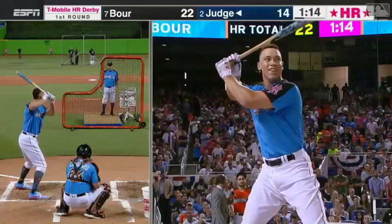Hey guys, this is Gabe Dimmick from the Baseball Rebellion and this is the Aaron Judge swing breakdown from the 2017 Home Run Derby that took place this past Monday night. Aaron Judge absolutely crushed it, hitting multiple balls over 500 feet and putting up unbelievable numbers. We're going to take a look at his swing.